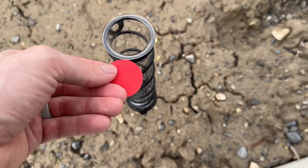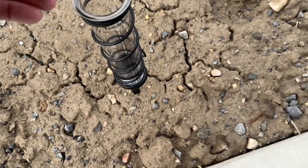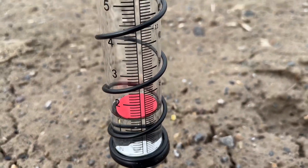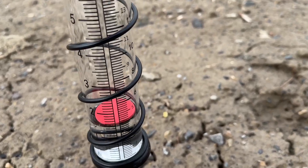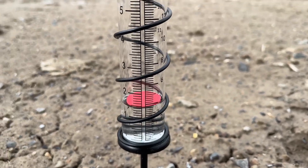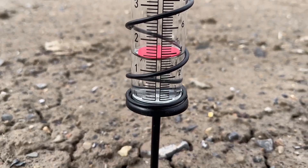I also forgot to mention there is this little float marker here as well. It goes in on the top and gives you an idea of where the water currently is, so you can see it from further away — because obviously the water is clear and hard to see — but this gives you a nice indication of how tall the water currently is.